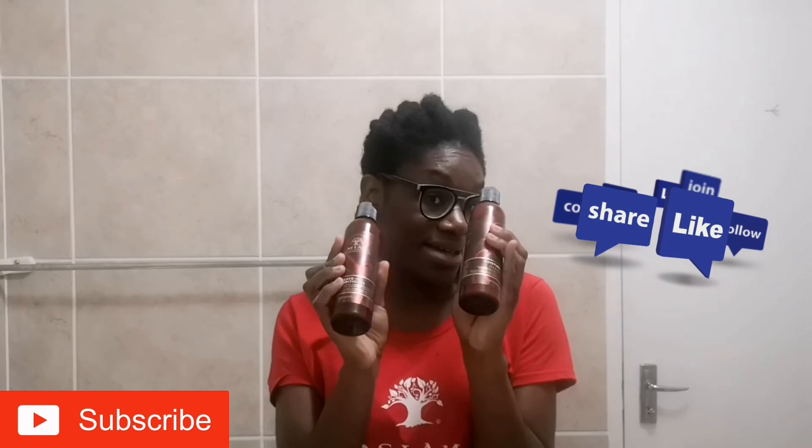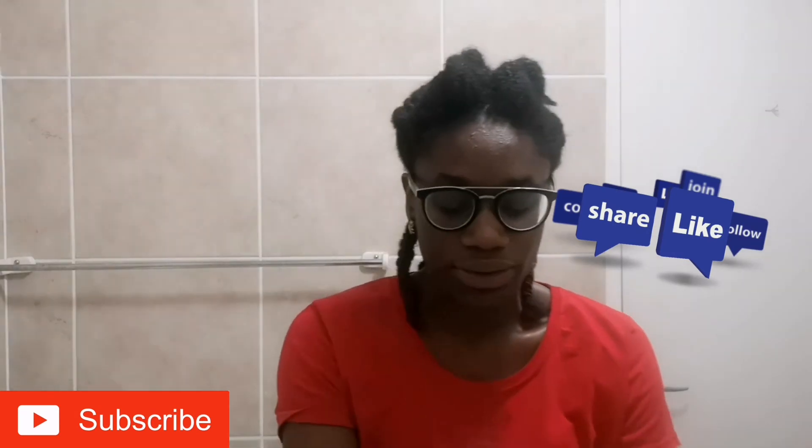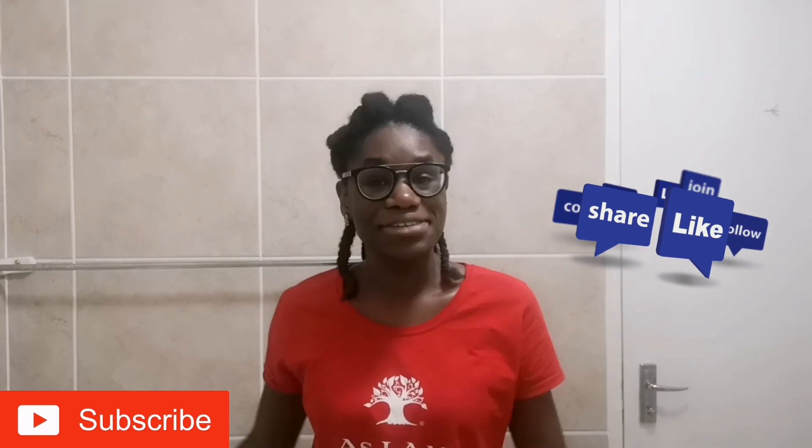What I can notice from the immediate application is that my hair is nice and soft. It has a nice fragrance — it's not too strong. The hair is really nice and soft, so I hope it will keep the moisture in for longer. Let me get to braiding, guys. Let me know in the comment section below if you try these products on your own head of hair. Don't forget to like, comment, share and subscribe. Thanks, see you in my next video!